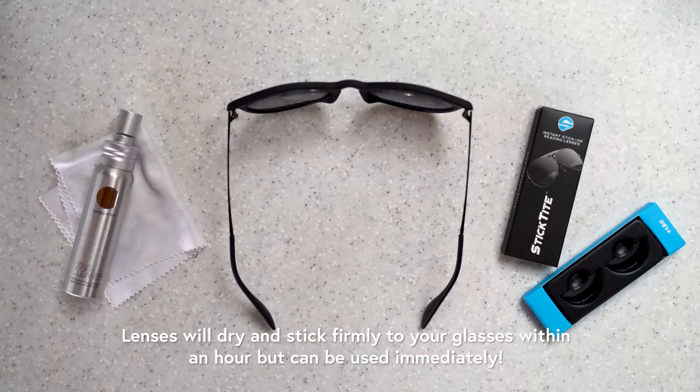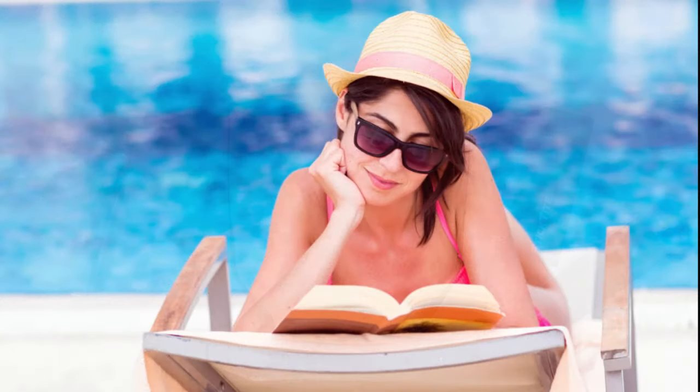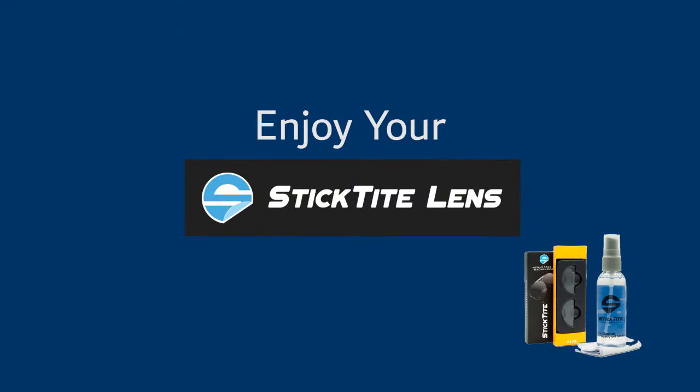The lenses will dry and stick firmly to your glasses within an hour, but you can use them immediately. Enjoy your stick-tight lenses.